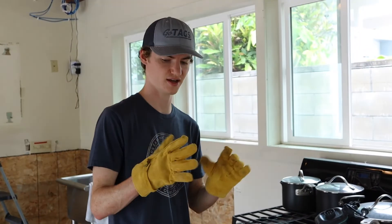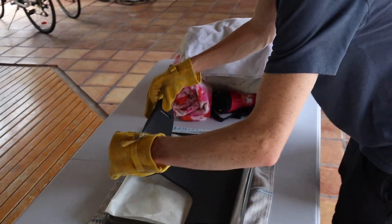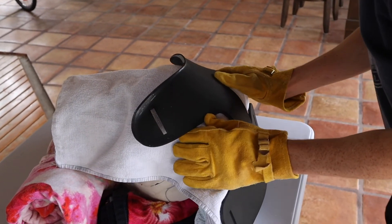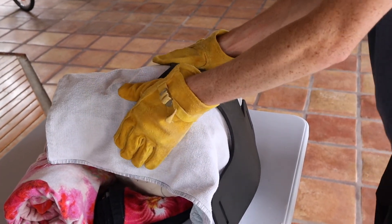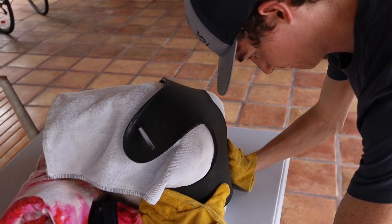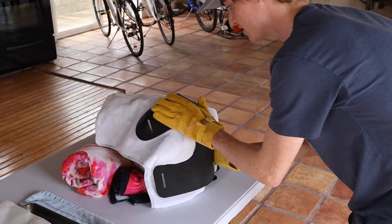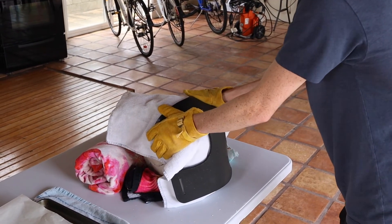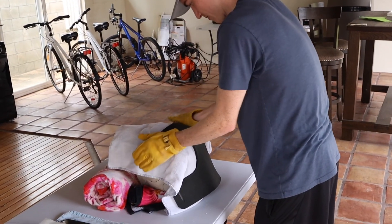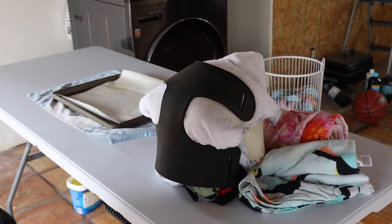With protective gloves on because everything is going to be hot, I'm going to double-check the ABS is nice and floppy so we can pick it up and mold it into shape. Setting it right on the mold and pulling it until it starts to form up — it should get stiffer over time. I'm just pushing it where it needs to go and centering it all up, and now it's formed to the mold.